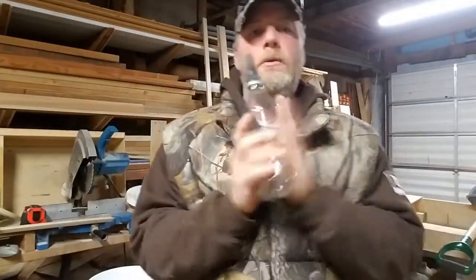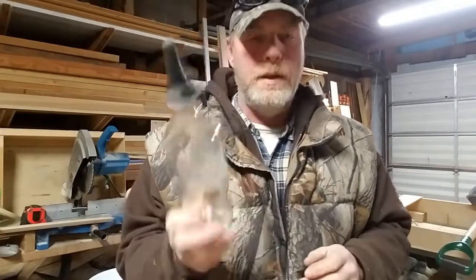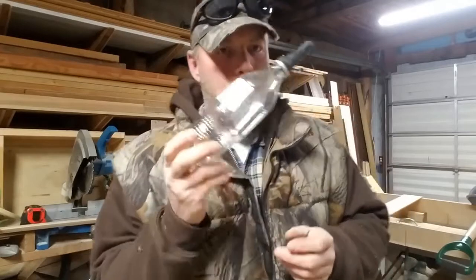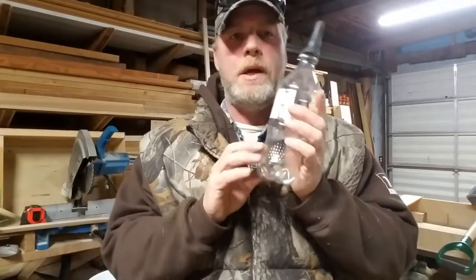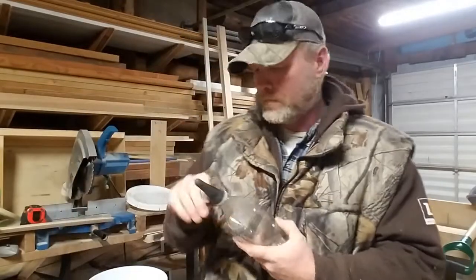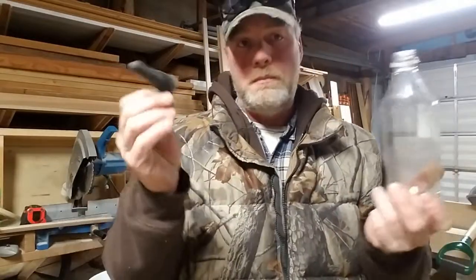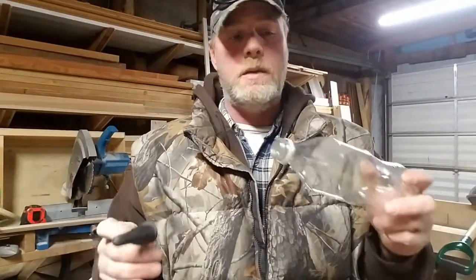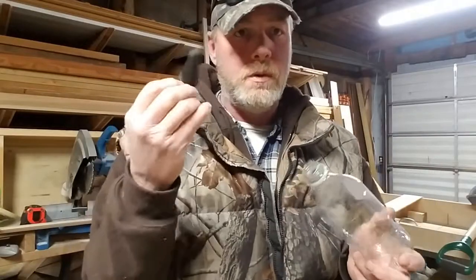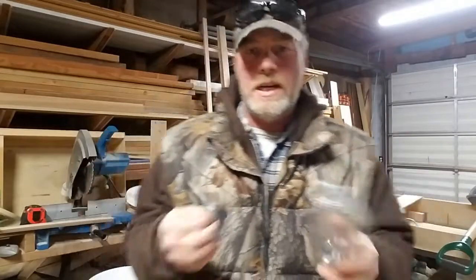I really like these bottles. Main reason is they're inexpensive, but the best thing is I can regulate how much each kid gets as far as replacer goes. Cleanup is pretty easy too — pop the nipple off, you just saw how easy it comes off. Rinse this out real good with hot water, rinse this off real good with hot water. If you've got a dishwasher, throw it in the dishwasher, sanitize it, we're all good.